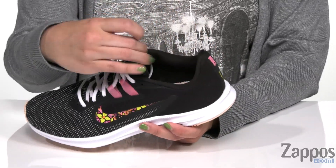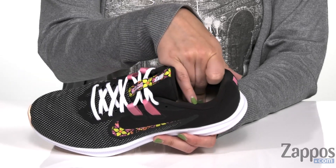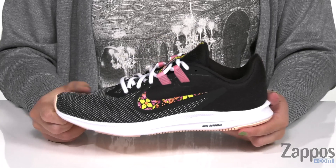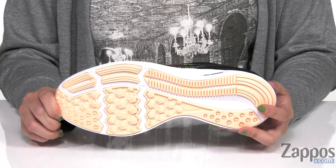Light cushioning on the ankle and in the tongue. Inside gives you a breathable fabric lining and you've got a molded foam footbed. It does have a Phylon midsole for great cushioning, and the rubber outsole gives you added traction for durable wear.